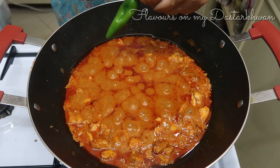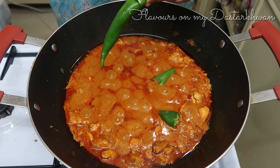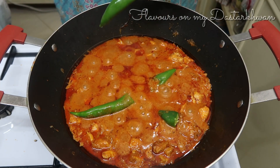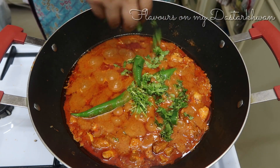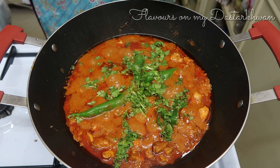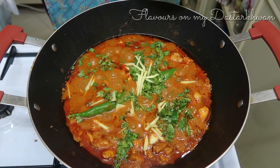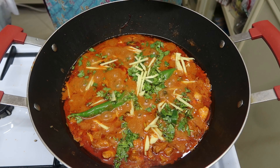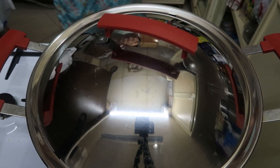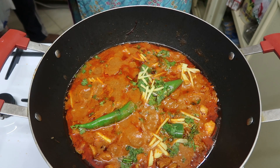For the final garnish I'm adding four green chilies — there's no set number, add as many as you like. Then I'm adding a bunch of chopped coriander leaves, and lastly one inch of julienned ginger on top. This ginger julienne enhances the taste of this dish to another level.